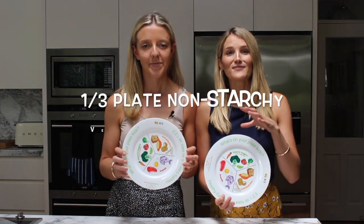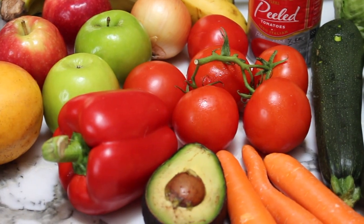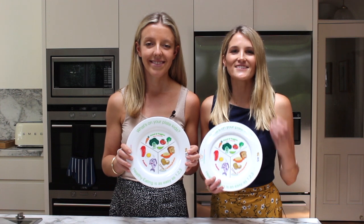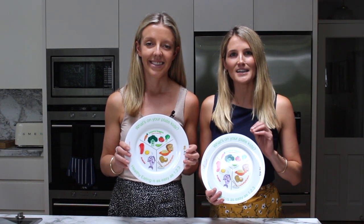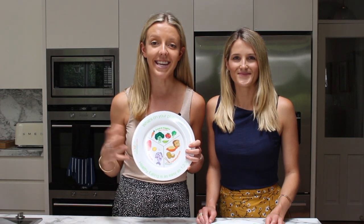You want to start by filling around a third of the plate with non-starchy vegetables or fruits — things like carrots, celery, cucumber, capsicum, onion, garlic, lettuce. Veggies are an essential component of the plate because they're loaded with vitamins, minerals and fiber. Fiber is great for kids' guts and it also helps to keep them nice and full.